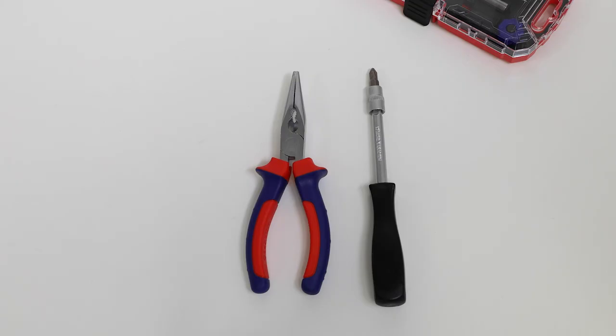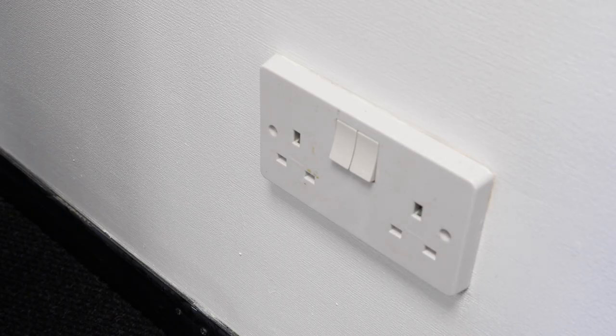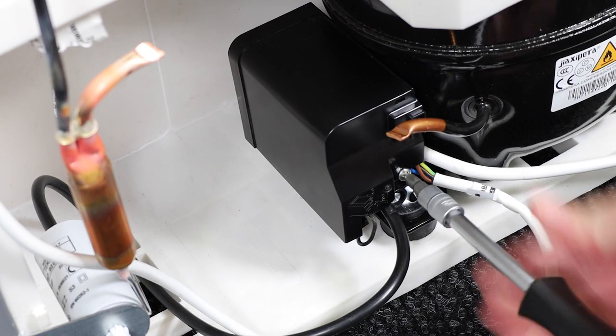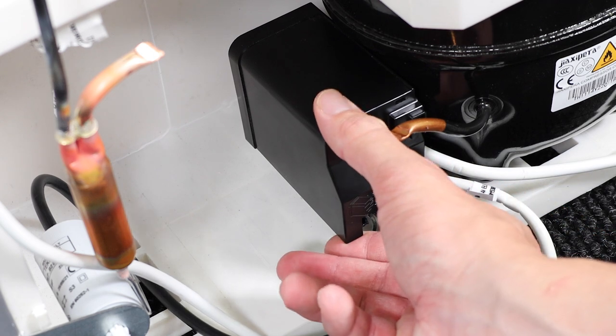All you'll need are some long nose pliers and a Philips screwdriver. Firstly, remove the plug from the wall to eliminate all of the power, then remove the screw that's holding down the casing and pop this to one side.